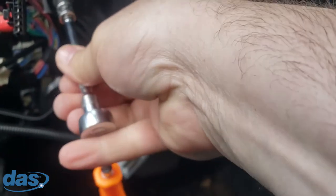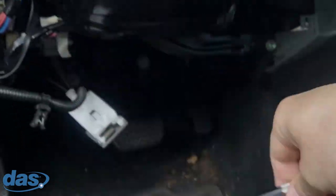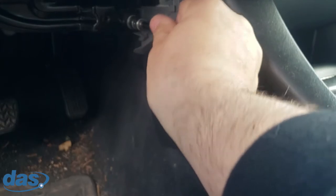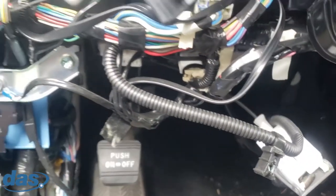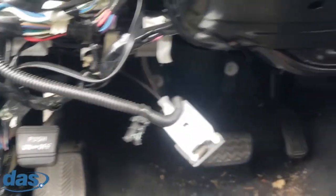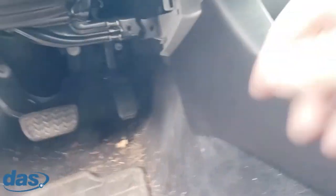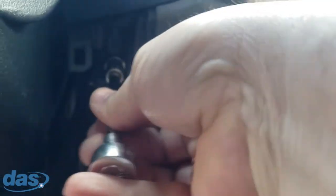We've got a few more 10mm bolts here to take off this knee bolster piece underneath. I can see there's definitely aftermarket stuff in here — somebody had a ground here before and there's an antenna wire wrapped around some things. It's good — we'll be able to go in and clean all that up and put the new system in nice and neat.